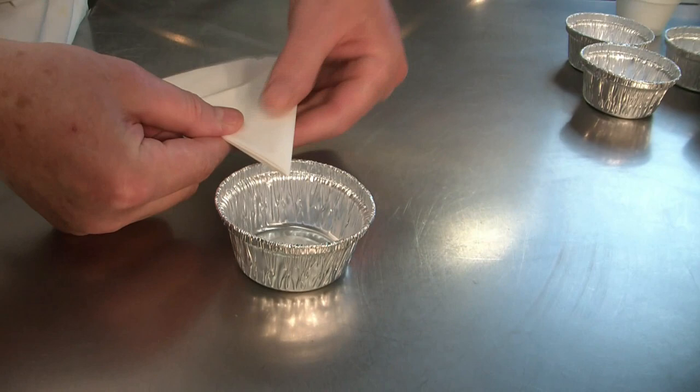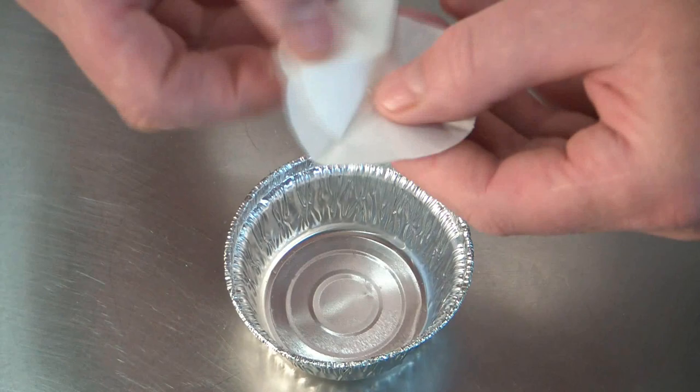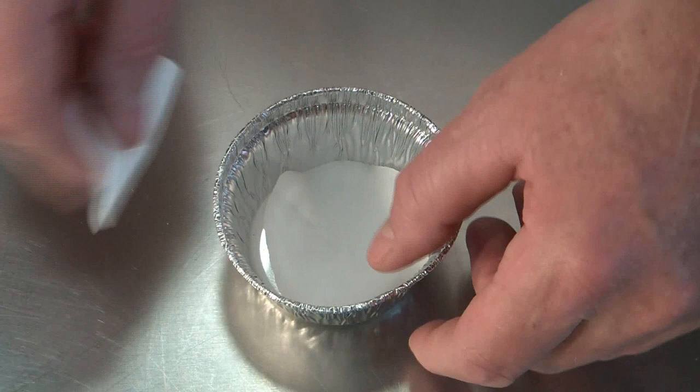At this point we will measure out the size of our parchment paper disc we would like to have. We unfold it, and now we have a perfect disc to line our ramekins.